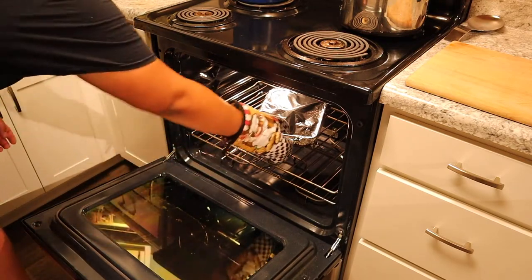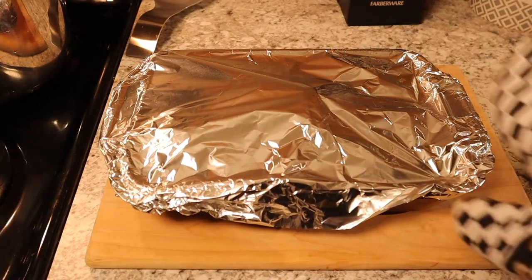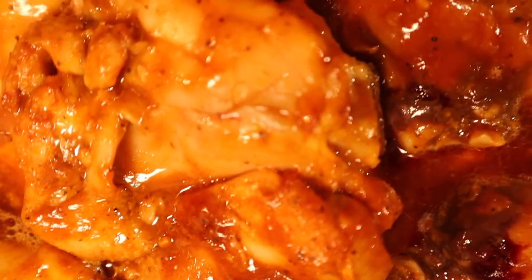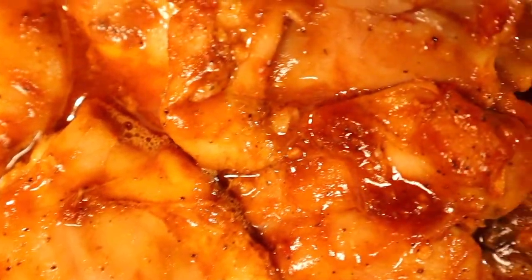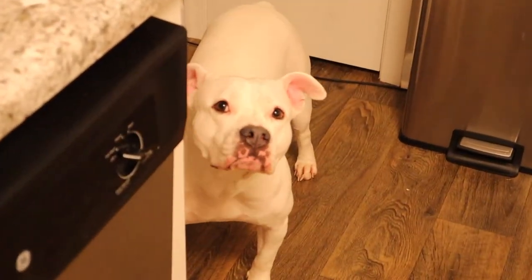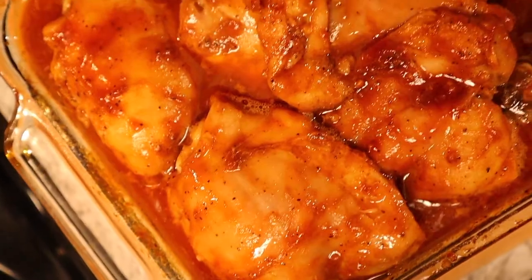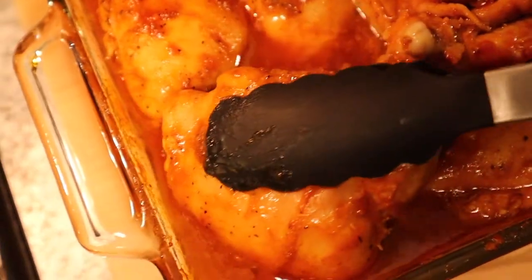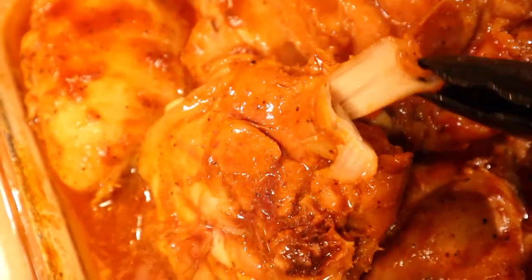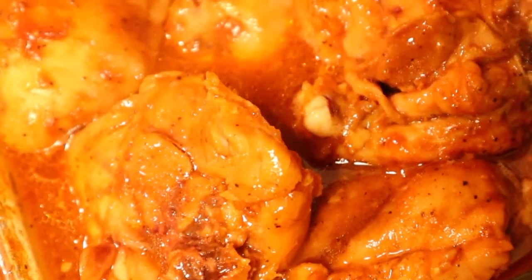40 minutes has passed, time to bring the chicken out of the oven. No tricks here — I don't know what it looks like under the foil yet, so let's check it out. Look at these juices that formed from the chicken, barbecue sauce, and spices together — that is flavor. That chicken is cooked all the way through. When it's in the oven these juices start boiling, so it's almost like you're boiling the chicken. I pull off a piece and you can see it's all white. I'm going to push it down in the juices, put the foil back on, and let it rest for about 10 to 15 minutes.